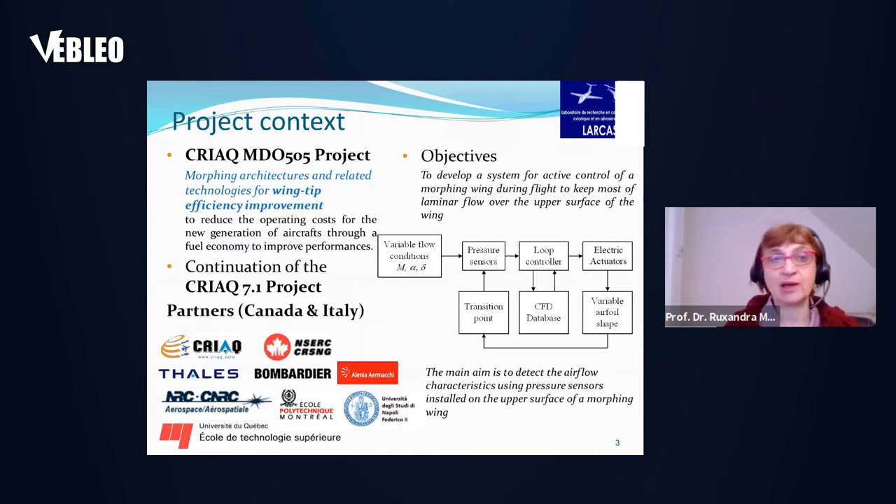In this CREAC MDO505 project on morphing architectures and related technologies for wing tip efficiency improvement, the aim is to reduce operating costs for the new generation of aircraft through fuel economy and to improve their performances. We are talking about green aircraft technology. This CREAC MDO505 project is a continuation of a previous CREAC 7.1 project.